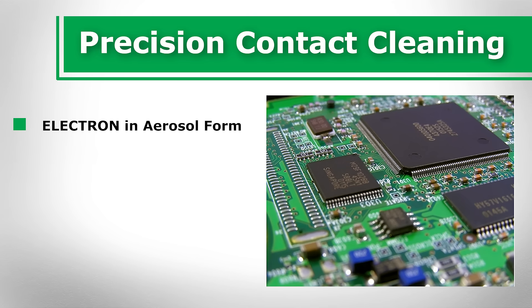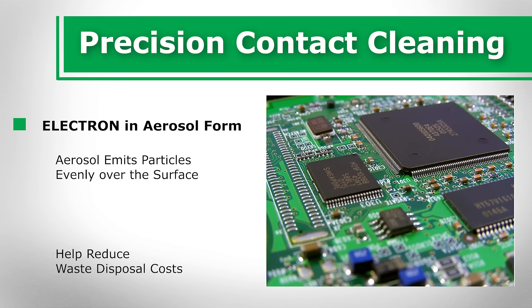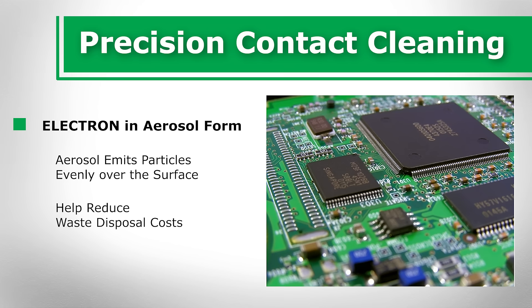Why not use trigger spray foam instead of aerosol? Aerosol emits particles evenly over the surface of contacts and produces little if any excess solvent that makes its way to the waste trap. You may invest slightly more to get the aerosol form of electrical contact cleaners, but they could help reduce waste disposal costs.